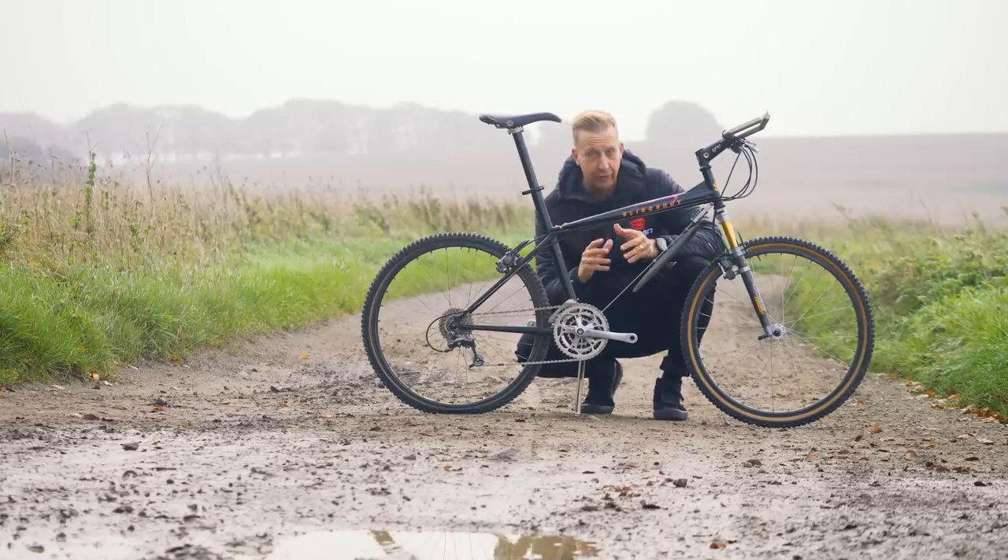But on a mountain bike at the time — bearing in mind that suspension would have been brand new — we're talking the '94, '95 era when this thing came out. And it is radically different to anything else.